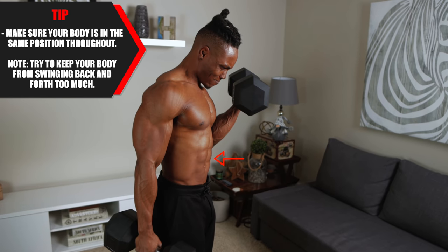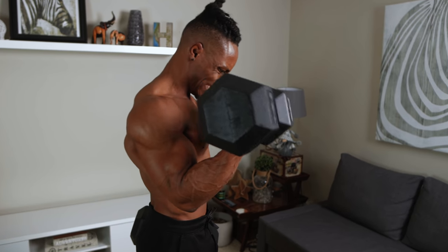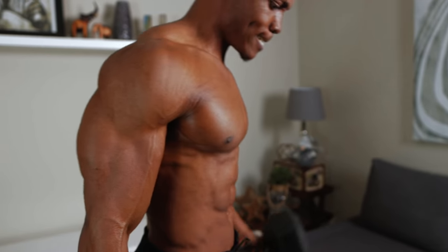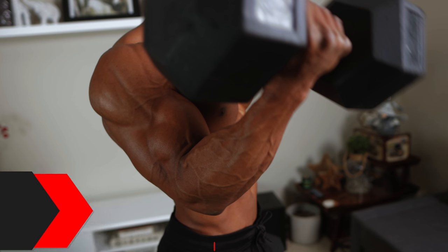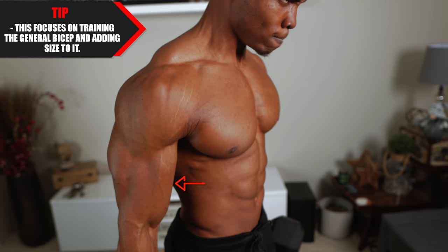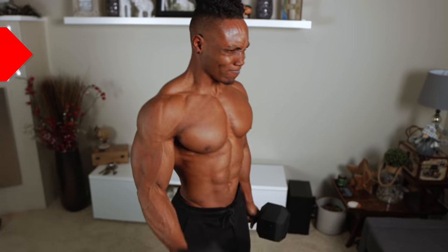Make sure your body is in the same position throughout, just like the last one, and try to keep it from swinging back and forth. Keep your elbows tucked to your side and prevent flaring — flaring is when your elbows leave your sides and are all over the place, so don't let that happen. This exercise focuses on training the general bicep and adding size. If you want to build large biceps, go ahead and do bicep curls with heavy dumbbells.